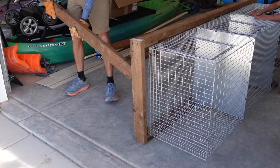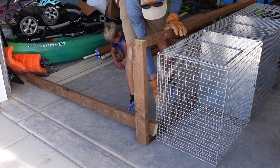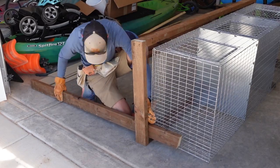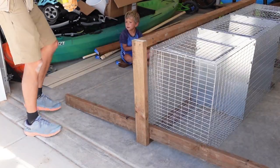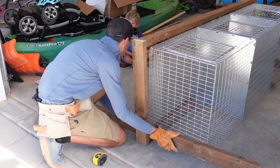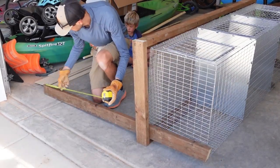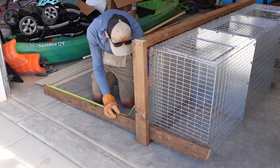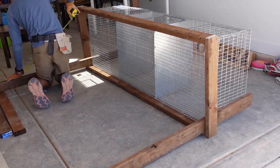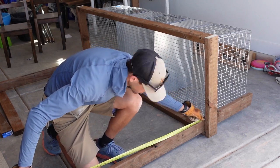We made the legs of the hutch really long because we're going to bury them one foot into the ground. Here in the high desert of southern Utah we get some pretty intense winds, as you could see from the high wind warnings earlier today. That was definitely on our mind as we were building this hutch, so we plan on making it heavy and also burying each leg one foot into the ground. As we're building this it's going to look really tall, but that's because it'll be a foot underground.